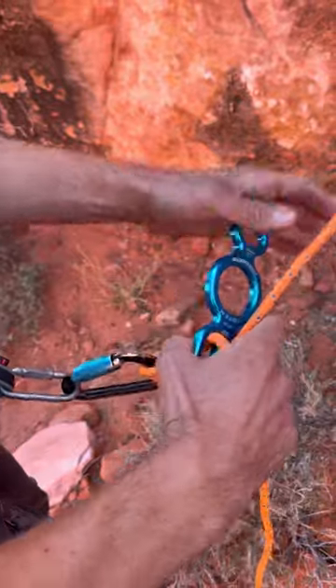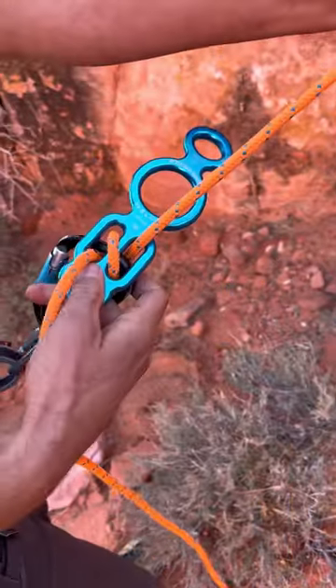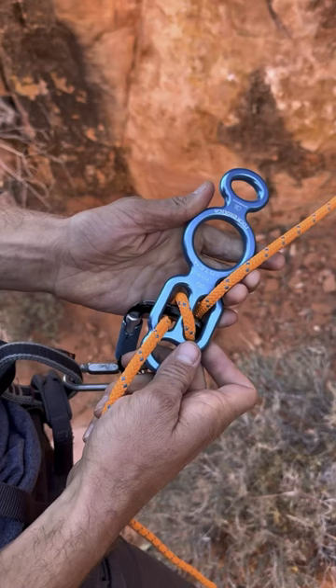A student in one of our totem workshops came up with a way to rig throttle mode on a single strand of rope, as demonstrated here.